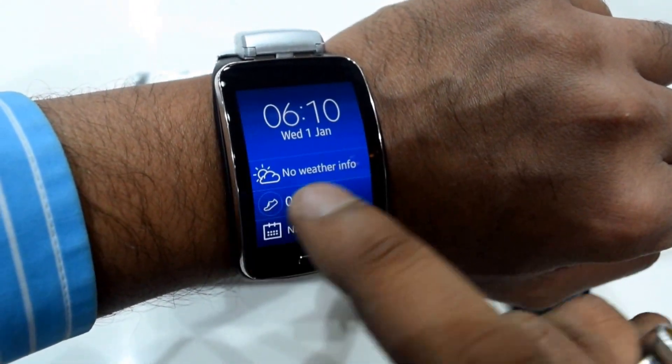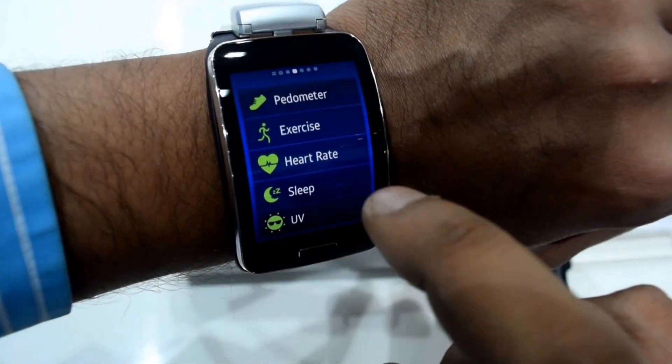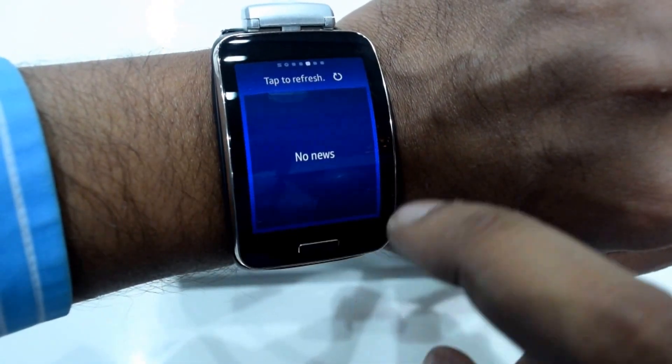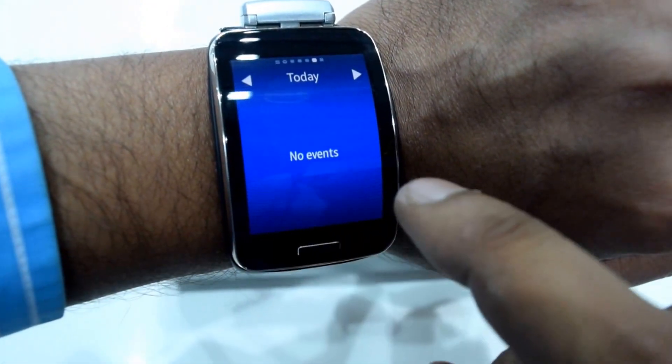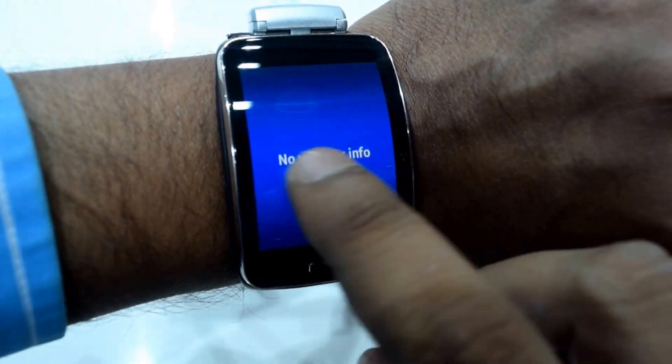This is how you go to the notification. This is your home screen and this is your music sync. This is actually the ratings of the health and this and that. This is for the news. This window is for the events and these are for the weather info.